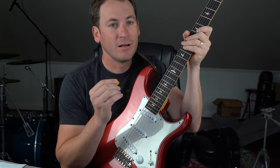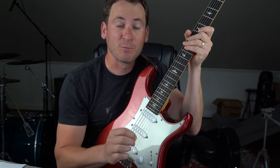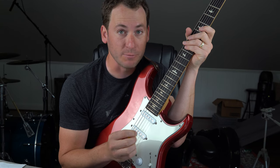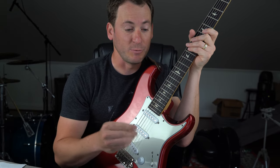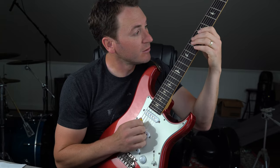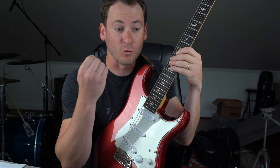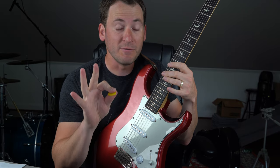A major has three notes in it: A — your root, C sharp — your third, E — your fifth. That's it. If we're playing three notes on three strings, there are only three ways that you can play it. Either your root is on one string, your third on one string, and your fifth on one string. It can either be in root position — meaning your root is your lowest note — first inversion — meaning your third is your lowest note or in the bass — or second inversion — meaning your fifth is the lowest note or in the bass. That's it. We've immediately broken down our big huge chords into just three spots.